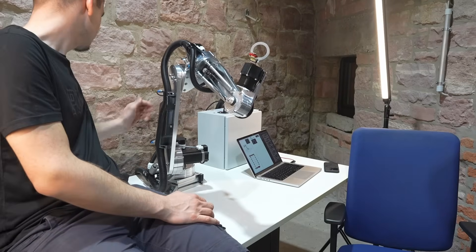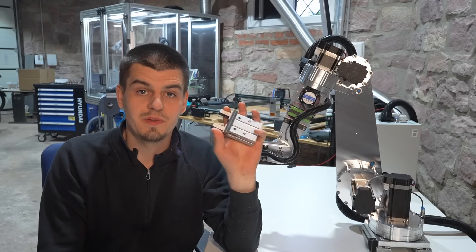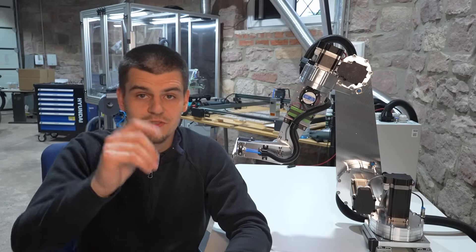We still need to tune some motions with the stepper motors in our software. In the next video we will mount this gripper and actually do something with the robot, so I would be very happy to see you there again. Thank you so much for your time.